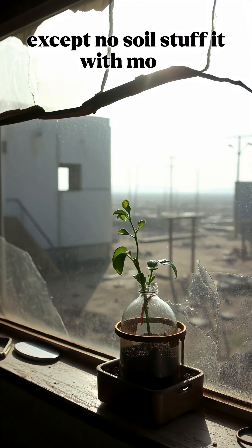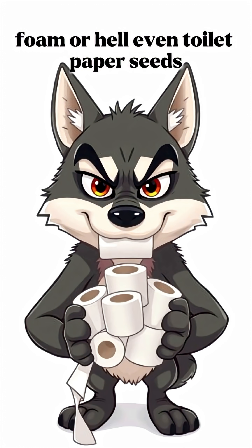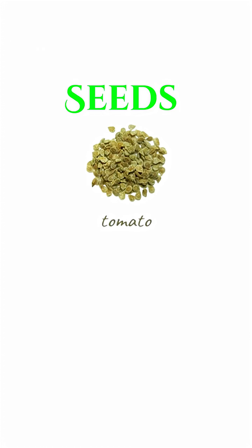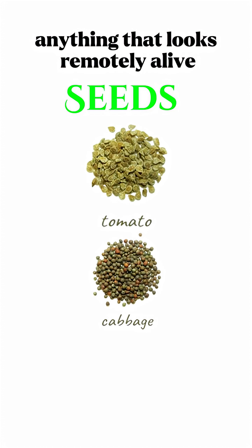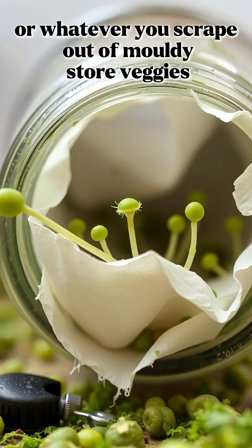Now the soil. Except — no soil. Stuff it with moss, foam, or hell, even toilet paper. Seeds — anything that looks remotely alive: dry peas, lentils, old cumin seeds, or whatever you scrape out of moldy store veggies.